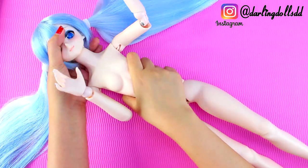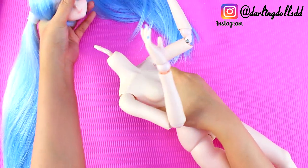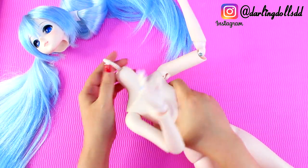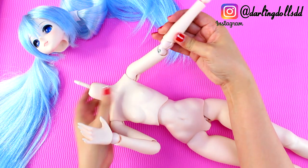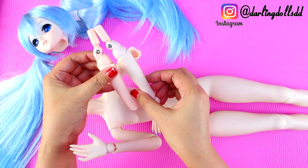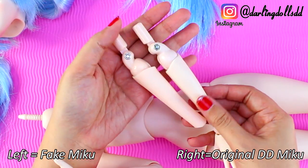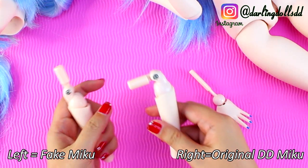So this is the original Miku, and we are going to start disassembling her. We'll start with the head — it's on there very firmly, but it doesn't sort of snap off like the fake one did. The arms are put together using a rod and cup system. The Chinese Miku has the same method, but they just don't fit quite the same. But visually, they are so much alike.